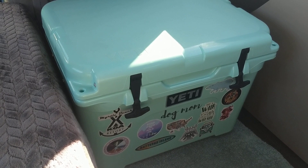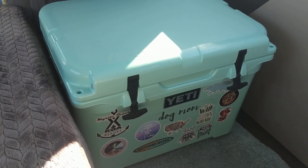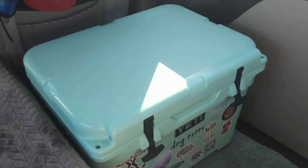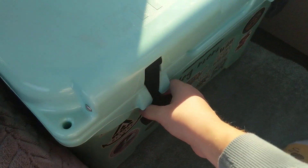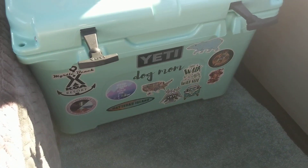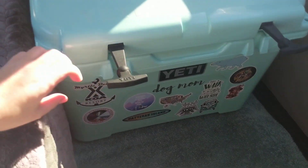I tested out a Yeti when I went camping in Idaho over the summer before I made the purchase. I just want to show you what it looks like. This is the Seafoam Green color — it's my favorite color of all time. I have been collecting some stickers on the front.